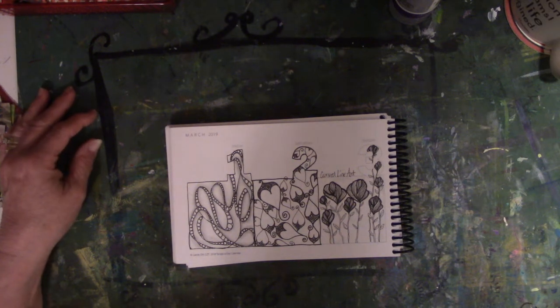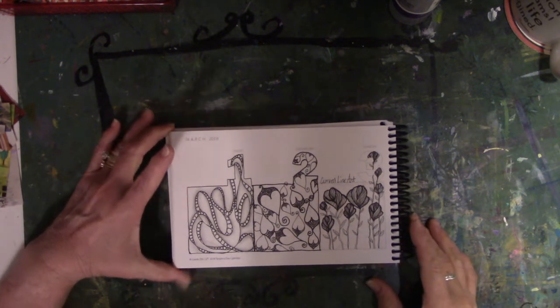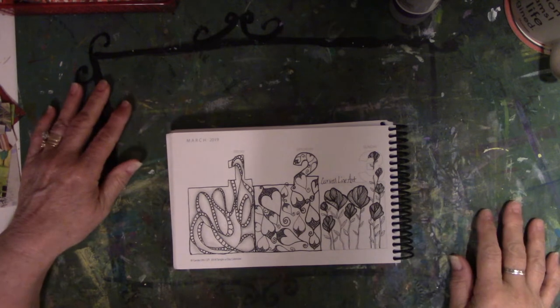Hey everyone, it's Vicki from Messy Table Studio. I am here with the month of March flip for the Tangle-a-Day calendar.